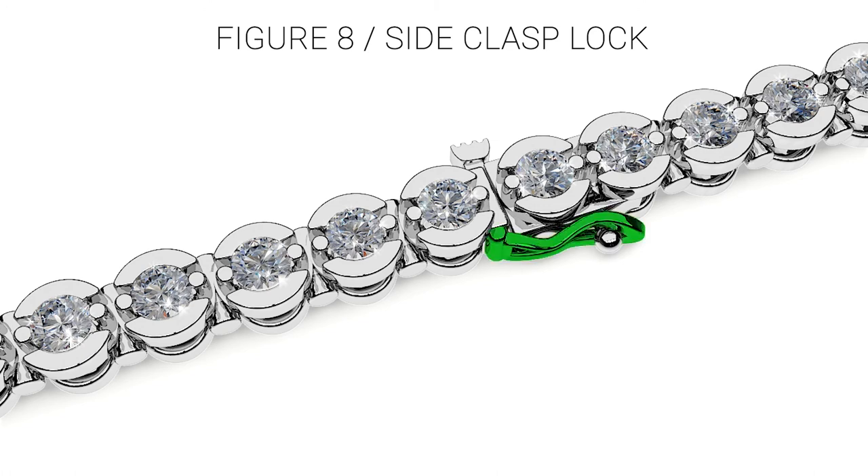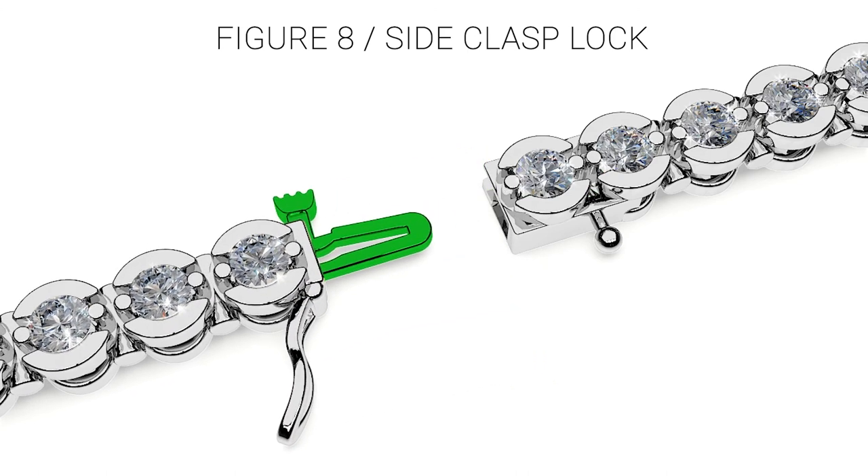To open the bracelet, lift the side safety until it unhooks from the knob. Apply medium pressure to the push button on the side of the clasp while gently pulling the two ends of the bracelet lock apart.